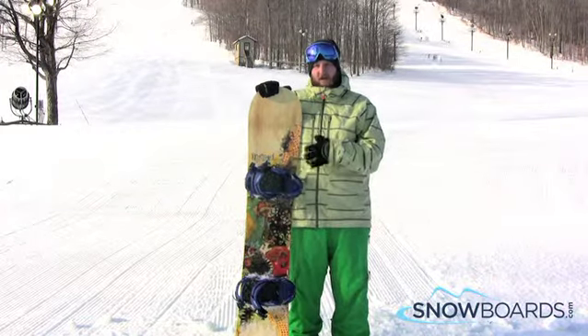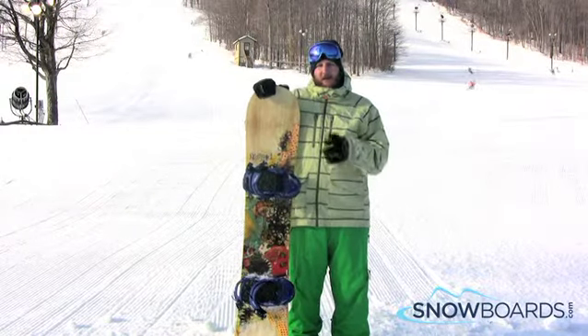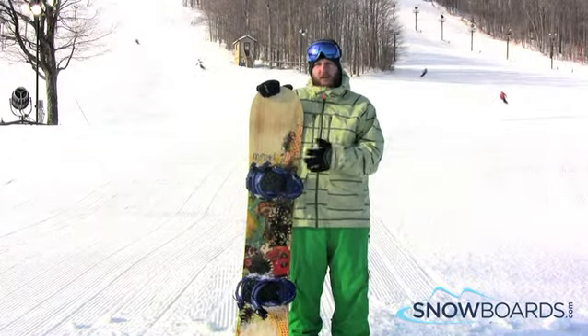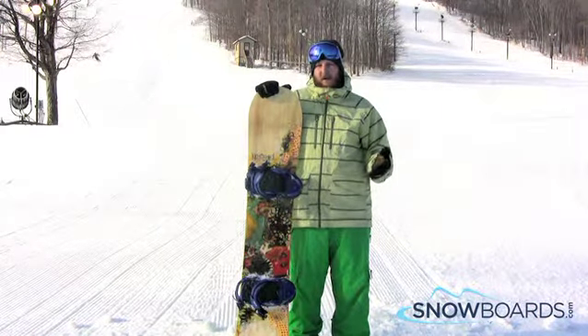It's a little softer this year, so it's a super forgiving and easy board to ride. Really anybody can get on this. Really the target is that solid intermediate to advanced level, all mountain freestyle rider.